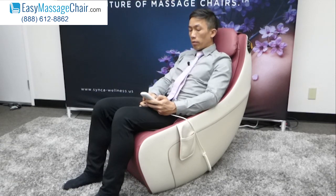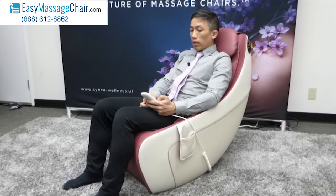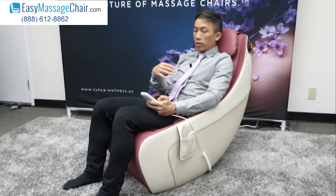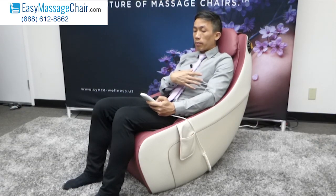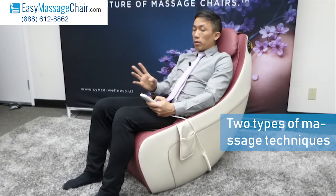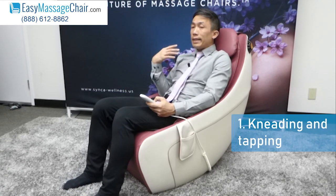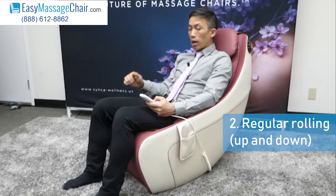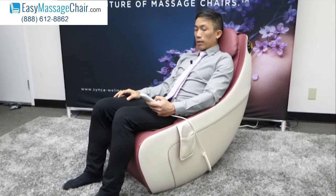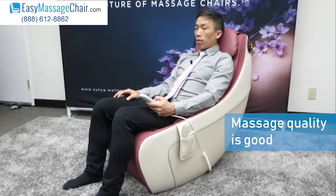Let's try some of the manual programs. Right now the body area is set to full, but you can also adjust to upper or just lower. Let's do lower. There are two types of massage technique — right now it's doing kneading and tapping, but you can also do regular rolling up and down.